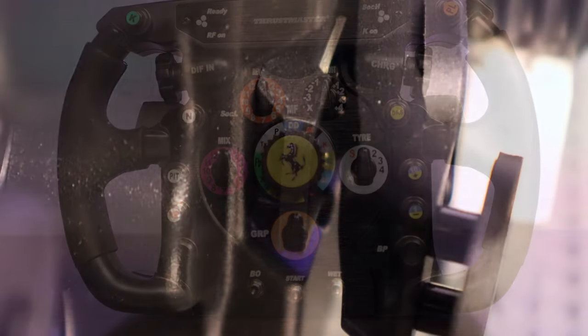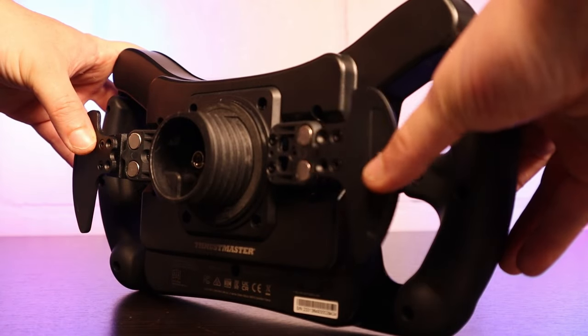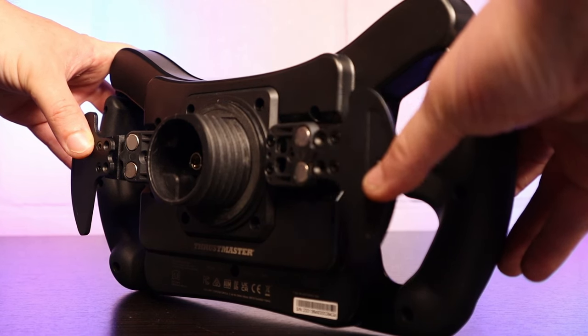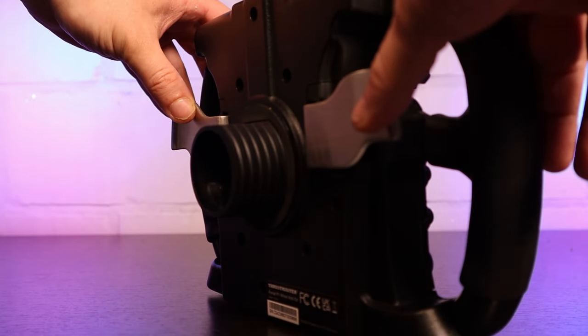The shifters of the 488 are made out of metal and are magnetic. Apart from being precise, this provides a very satisfying click when used. The shifters of the F1 wheel are made out of scratched and brushed aluminium and are kept in position with springs. Interesting here is that you can shift up and down with only one hand. The sound, however quiet, is not as gratifying as the magnetic shifters.